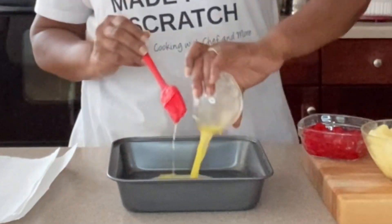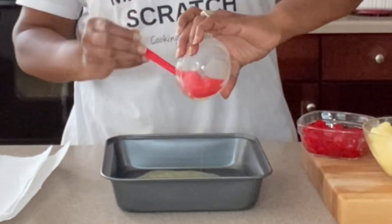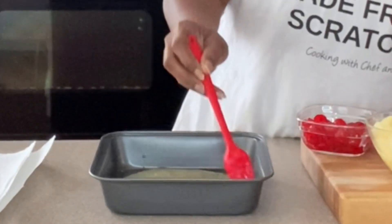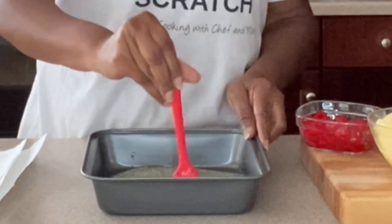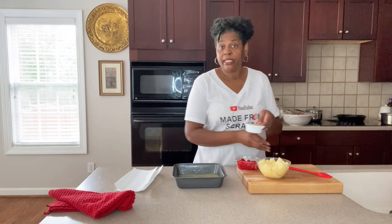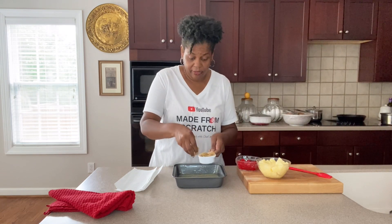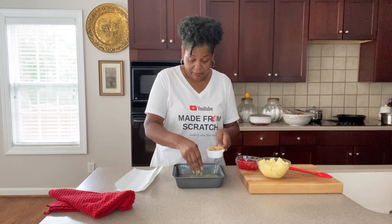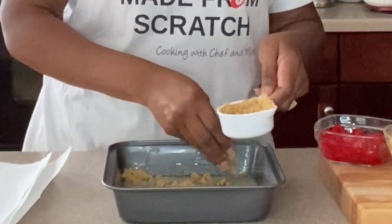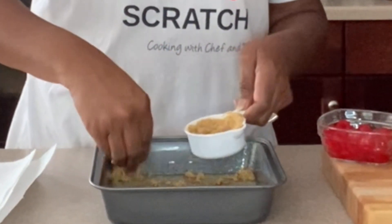We're going to go in with our melted butter right down in the bottom of the pan. I like to kind of brush it up the sides a little bit as well. Then we're going to take our brown sugar and sprinkle it right on top of this butter as evenly as you can all around. Don't forget the corners — we know how we like the corners when we cut into our cake.